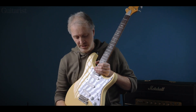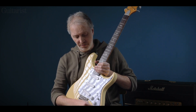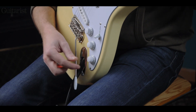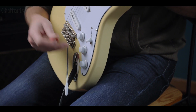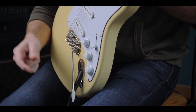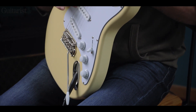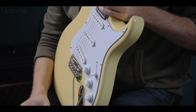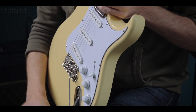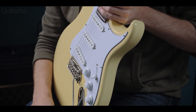Referring back to the tone controls: you have a tone control which traditionally would be for the middle pickup in another well-known design. Here, it's for the bridge pickup exclusively, and what would be the neck pickup's tone control operates on both the neck and the middle. So it's flipped around from some other modified traditional designs, but it means that every pickup has a tone control.